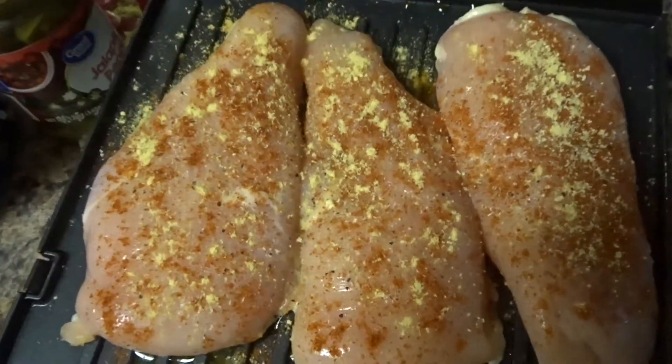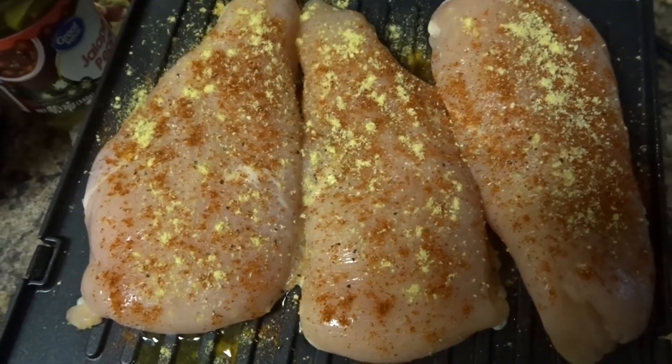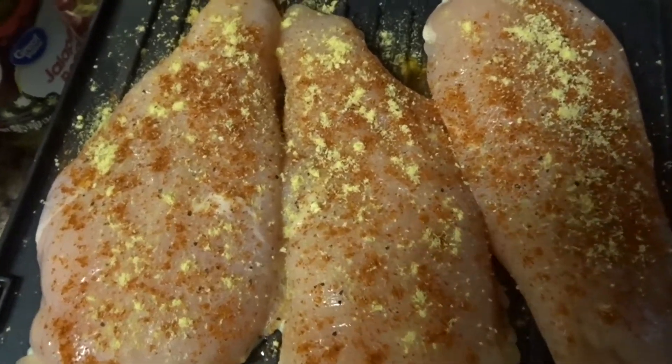Welcome to Home Cook 101 everybody. Today I'm doing grilled chicken breast. I'm also going to make some mashed potatoes and some corn or green beans — not sure yet.